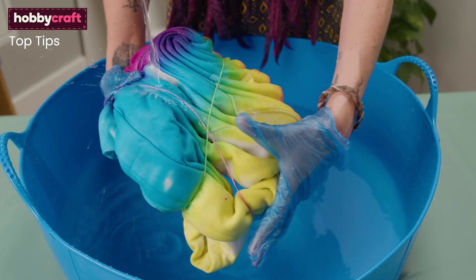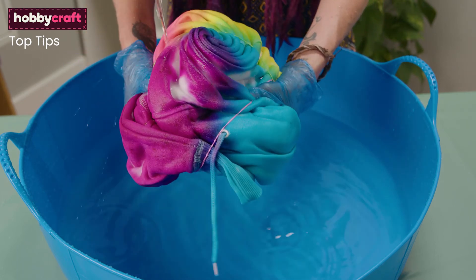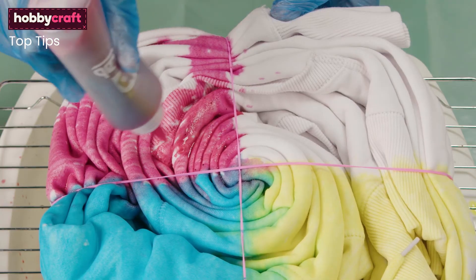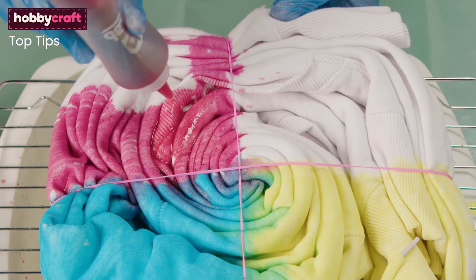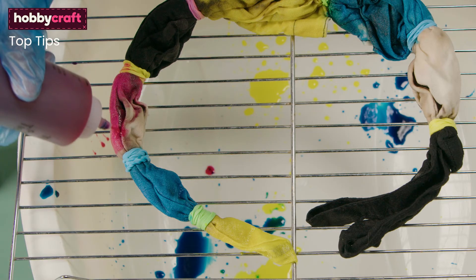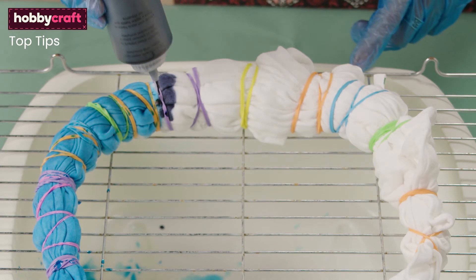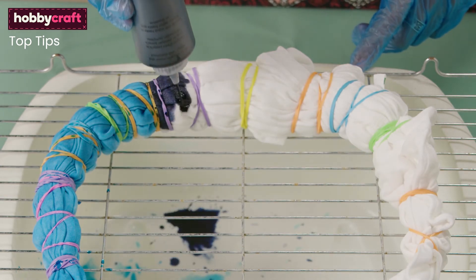Always rinse your project thoroughly and avoid rinsing dark and light colours together. Always make sure your fabric is damp but not dripping wet when you apply dye. Too wet and the colours will merge too much and become muddy. Too dry and your colour will roll straight off the fabric and won't penetrate properly.